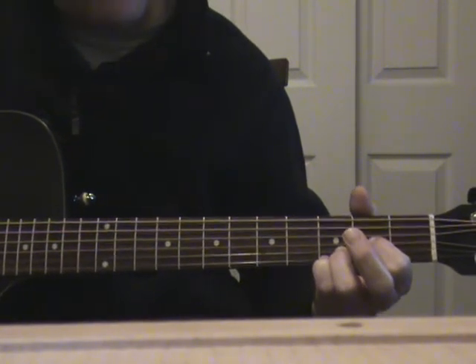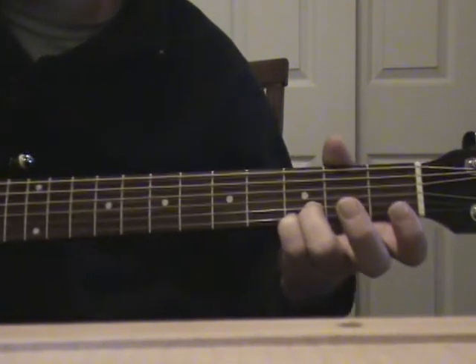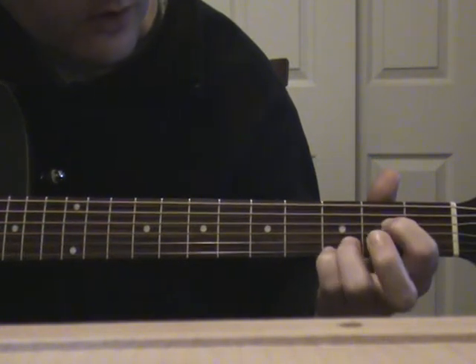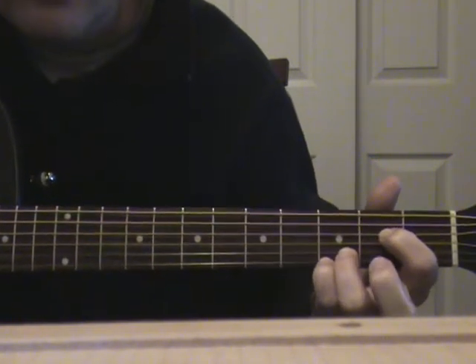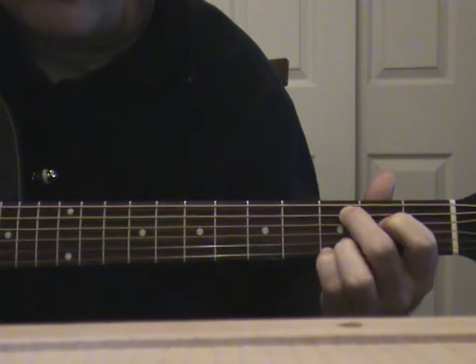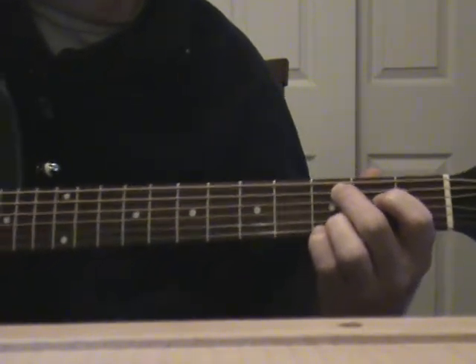Then the next chord is going to be a C, but it's not gonna be a regular C — it's gonna be another four-finger C. You're gonna put your first finger on the second fret fourth string, then your middle finger on the fifth string third fret. Again, these two fingers on the bottom are gonna move, so it'll sound like this.